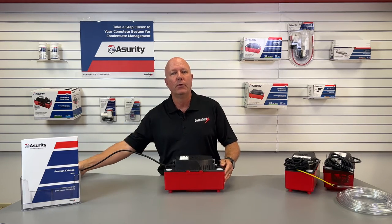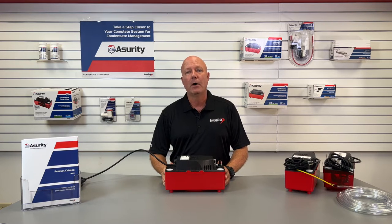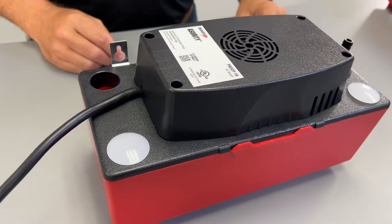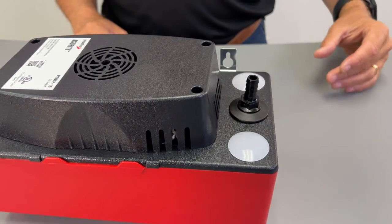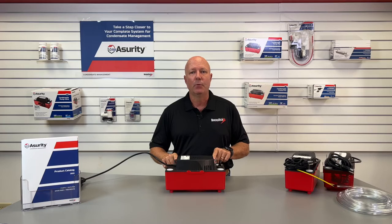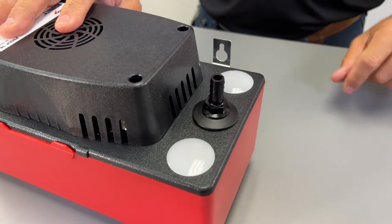We'll start with the Assurity Pro CP16. This little pump offers a host of great features, including 16 feet of lift, four inlet holes for easier installation options, metal hang tabs for secure and easy mounting, and a removable check valve.